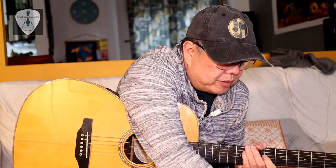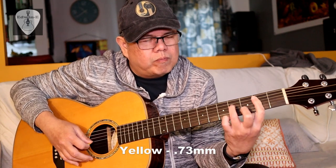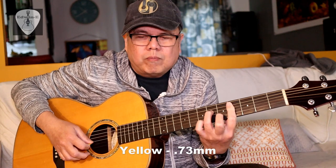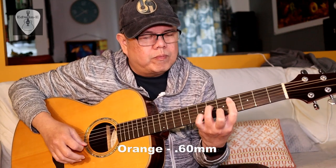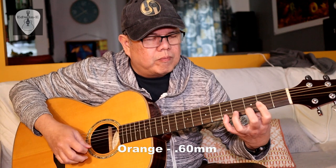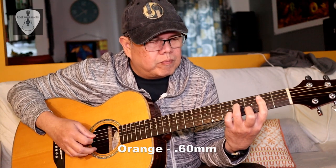Some more picking now. Then try with the orange 0.6, then the red one the 0.5.